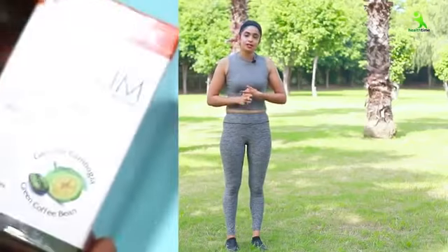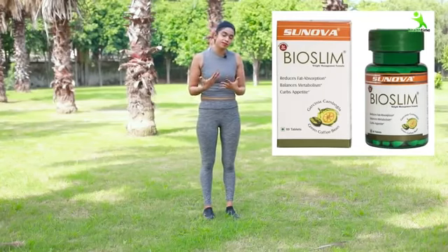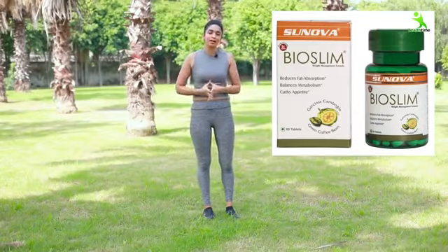Drink water in the morning. If you want to lose more weight, you can take a natural supplement called bio-slim — I've added the link in the description box. Many people have told me they've had very positive results with it. It's optional — it depends on you.